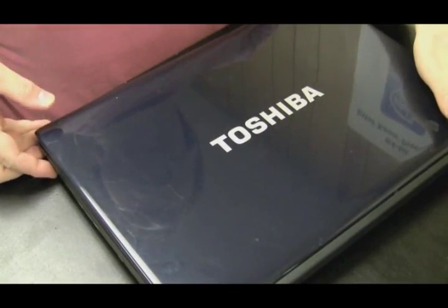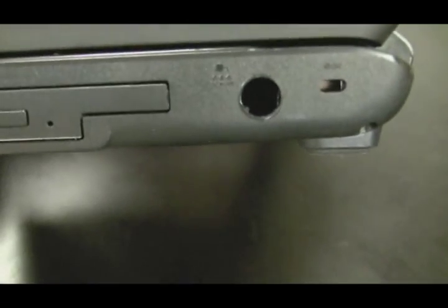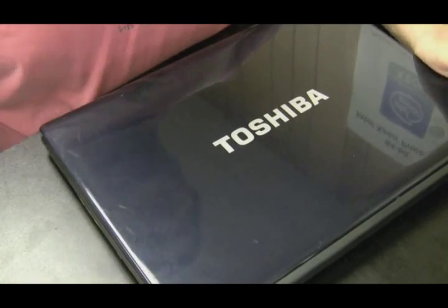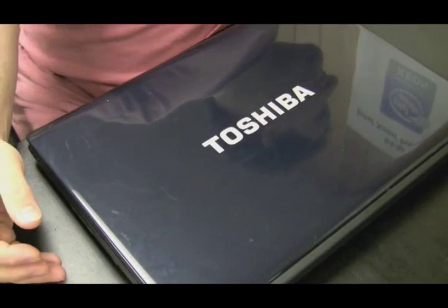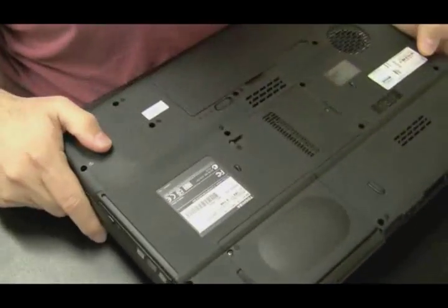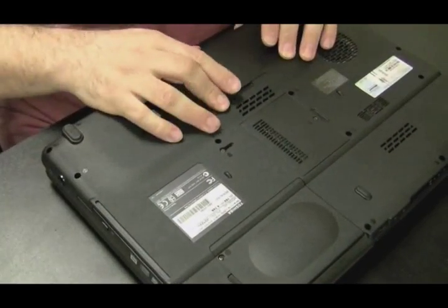In this video we're going to be doing a power jack repair on a Toshiba laptop. If you look, you'll see that the jack is completely missing — well, it's actually stuck on the inside of the computer. It's not as tough of a repair as you would think, and I'll show you once we open it up. It's in there connected to two wires which are connected to the motherboard, so the jack hasn't actually pulled off the motherboard — it's still connected to the wire.